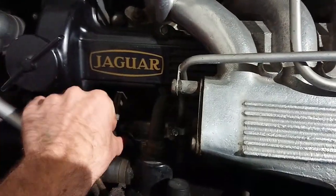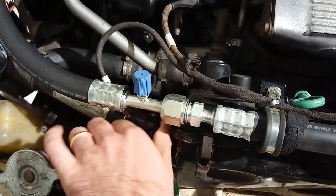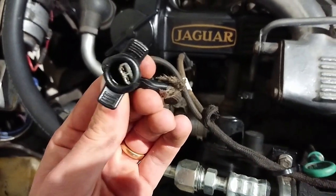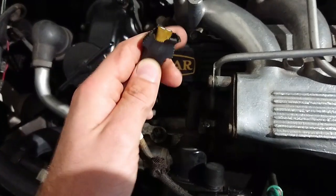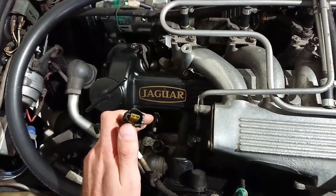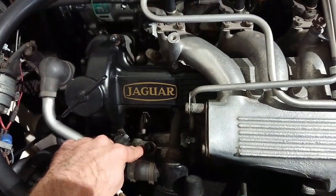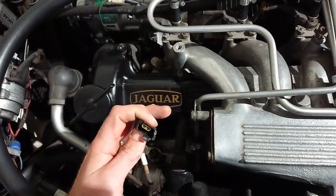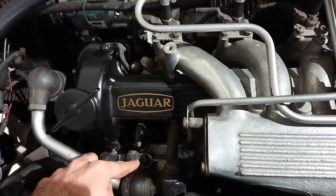They're pretty simple to disconnect — you just pull on them and they come out. If you unplug them and they look terribly green and corroded, I highly recommend cleaning them with some contact cleaner, maybe a tiny file, and if they're really bad, get a new connector and replace part of the cable. It's really vital to get a good connection here, since the ECU only measures resistance sent out by the sensor. If you have a bad connection causing resistance to go up, you're not going to get the correct signal to the ECU.